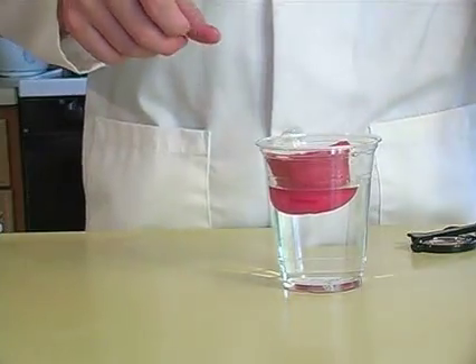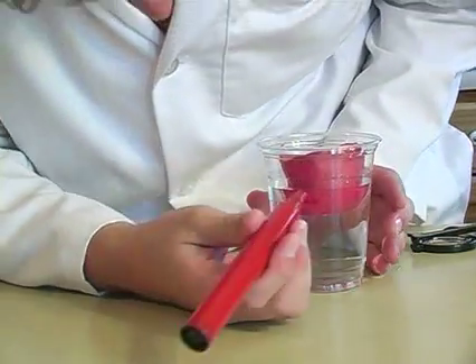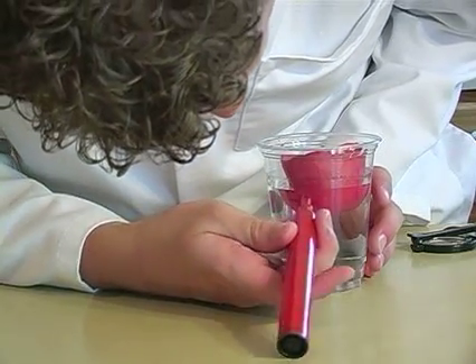Excellent! You see how the water is higher than it was before? That's because it takes up space. Now I'll mark it on the side.